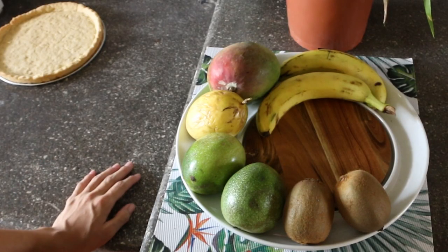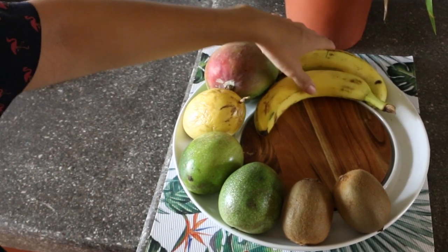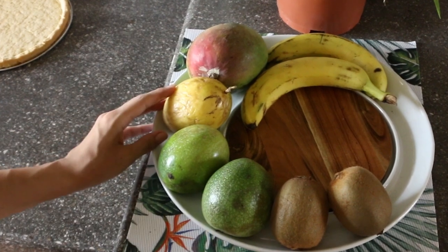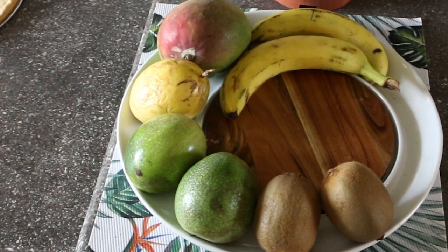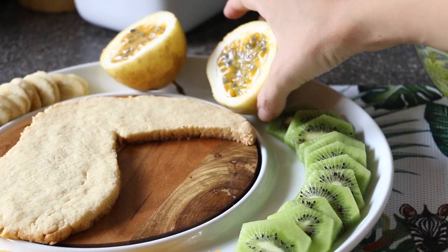We have got some delicious fruit here to go on our tart. We've got bananas, mango, passion fruit, and kiwi. So once the tucan is done baking and cooled, we will assemble everything. And look at this delicious looking passion fruit!